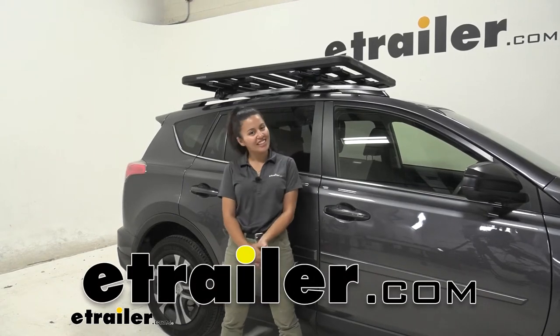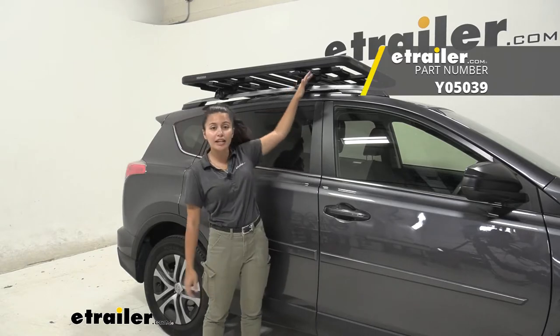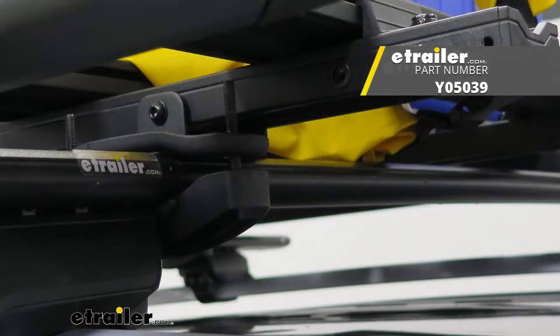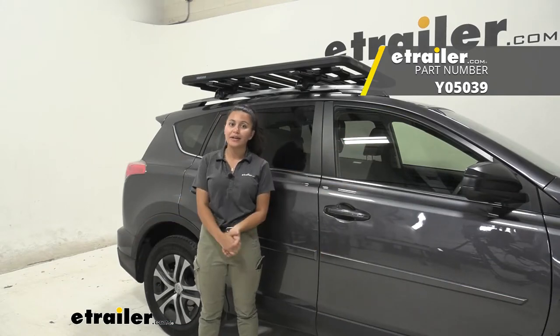Hi everyone, it's Evangeline here at eTrailer, and today we'll be taking a look at our crossbar clamps for your Yakima lock and load platforms right here at eTrailer.com.